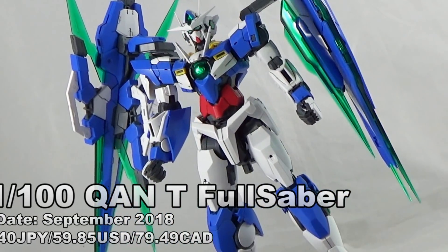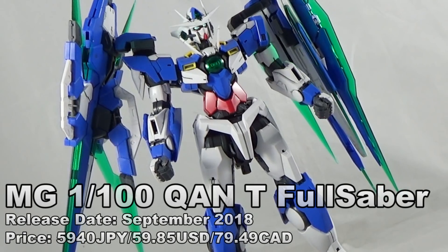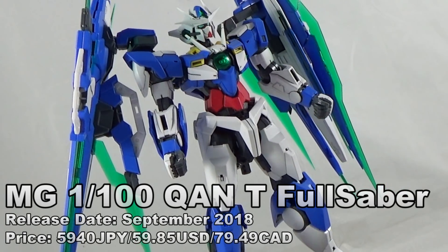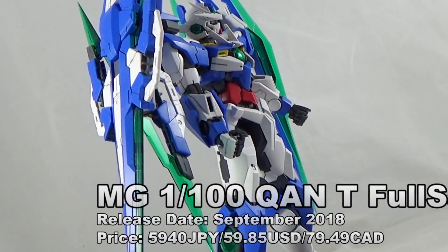It's 101R Smith, also known as Reggie Smith. I am back with the Gunpla Network to bring you yet another brand new review. This time we're taking a look at the Master Grade Gundam Double O Quanta Full Saber.